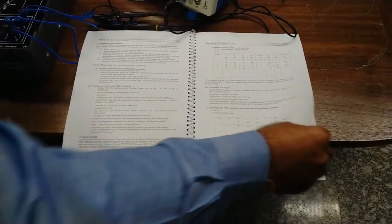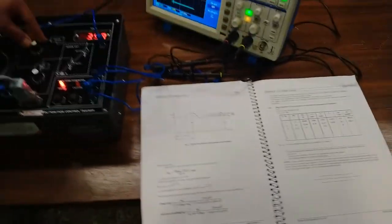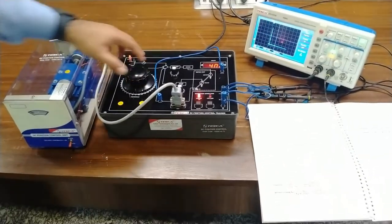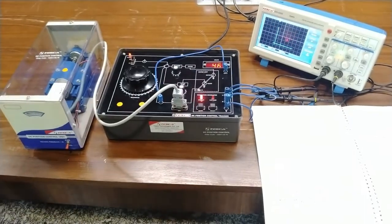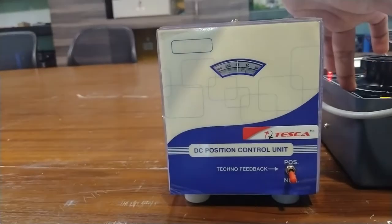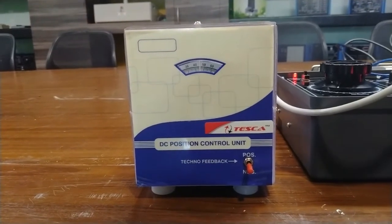First we calculated the steady state error without tachogenerator feedback, and now we will calculate it with tachogenerator feedback. For this, set the gain to about 7 and the tachogenerator output to 5 — which should be less than the forward gain. Now change the position of the command potentiometer to 330 degrees — you can see the motor has reached about 340 degrees. As I increase the command to 30 degrees, the motor tries to reach 30 degrees; since it cannot get the position directly, it will rotate a full 360 degrees and try to reach the 30 degree input.